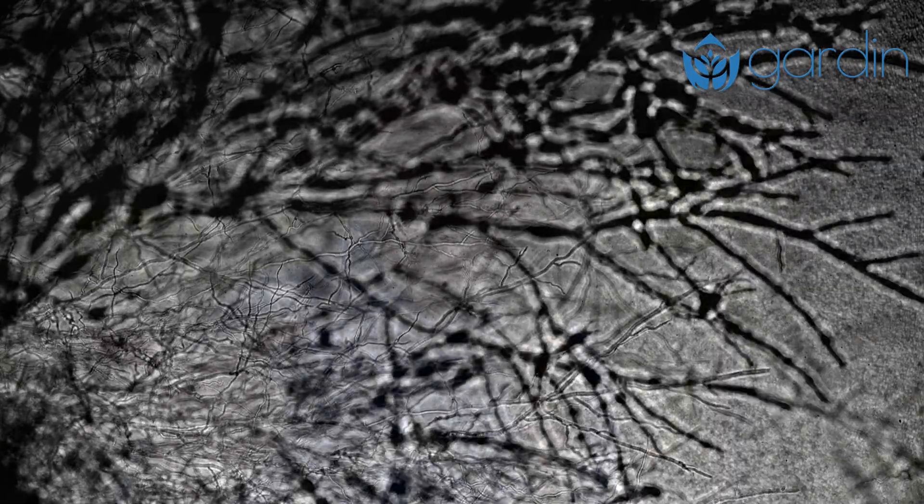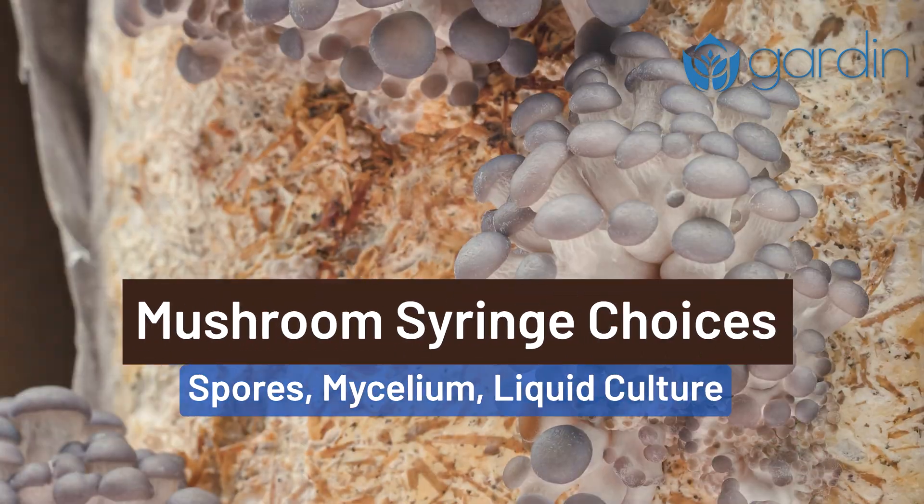Spore syringes, mycelium syringes, liquid culture syringes — what's the difference and which one should you use?